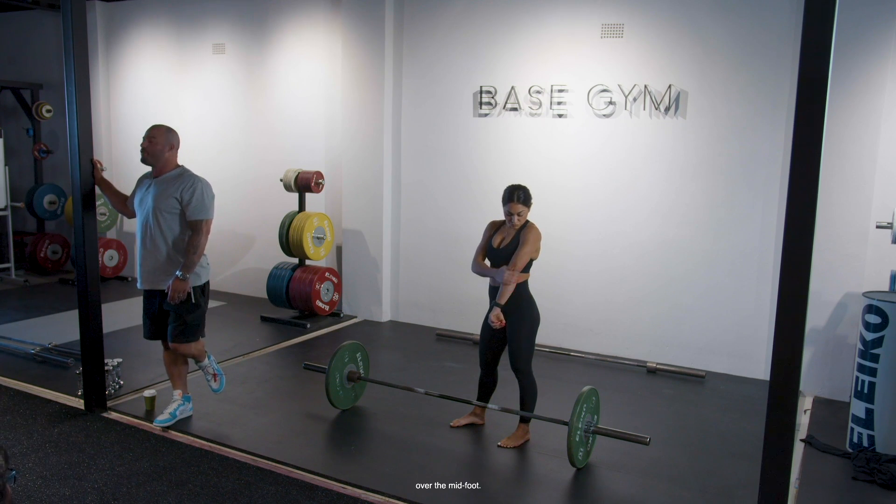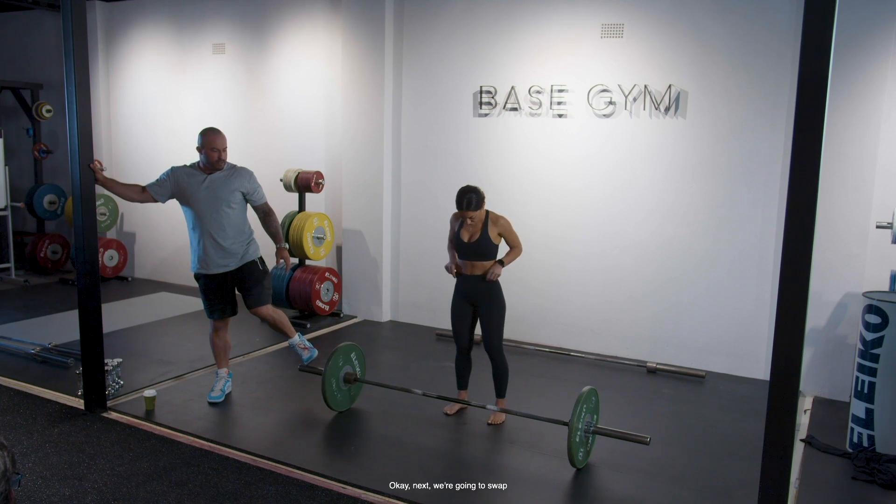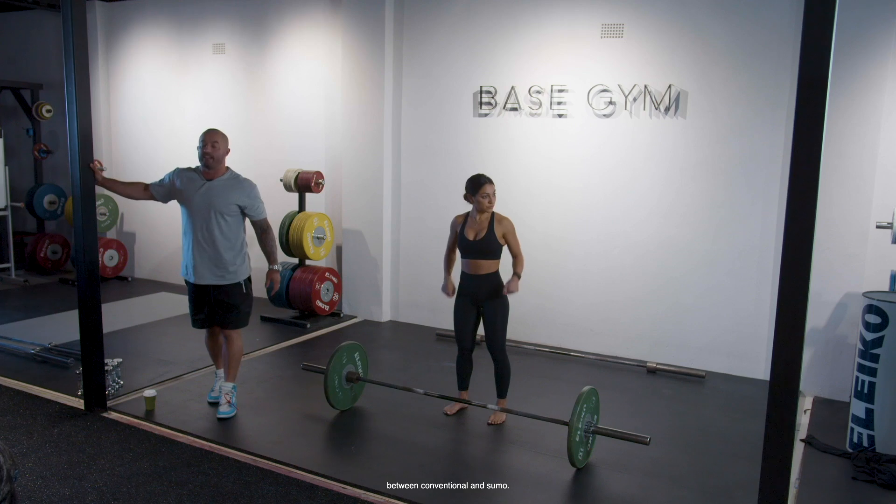What we're looking at is the barbell over the midfoot. Next, we're going to swap between conventional and sumo.